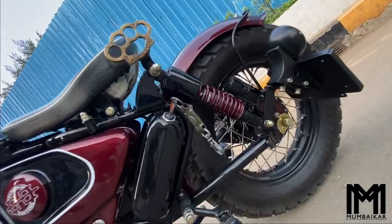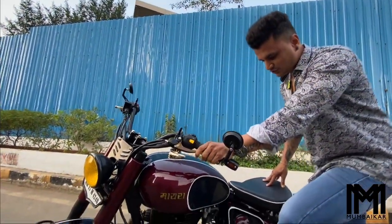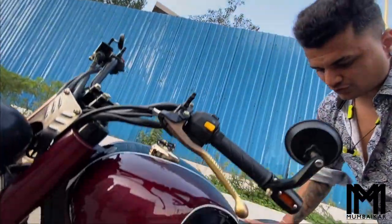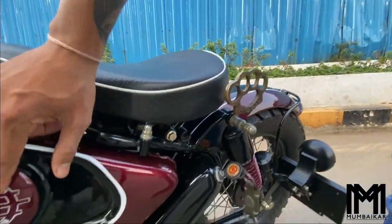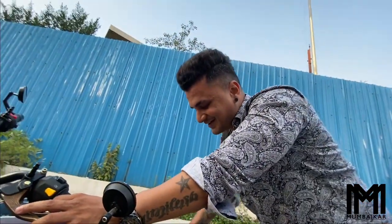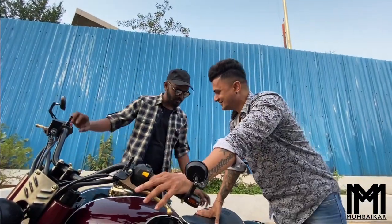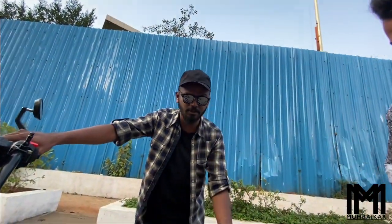The footrest is completely changed and customized. These parts are completely brass, and you can see the name Haldankar Customs — they have modified and branded these parts. These are the major brass parts on this build.